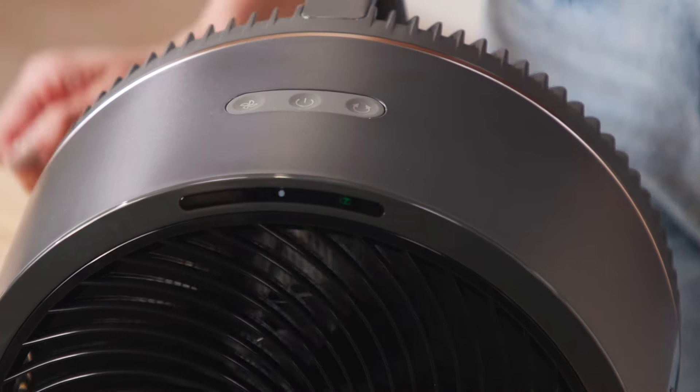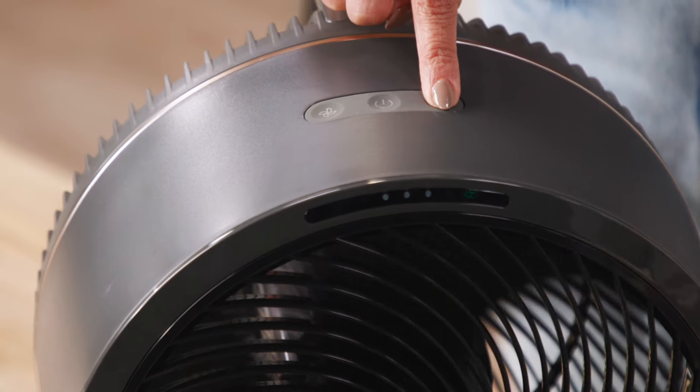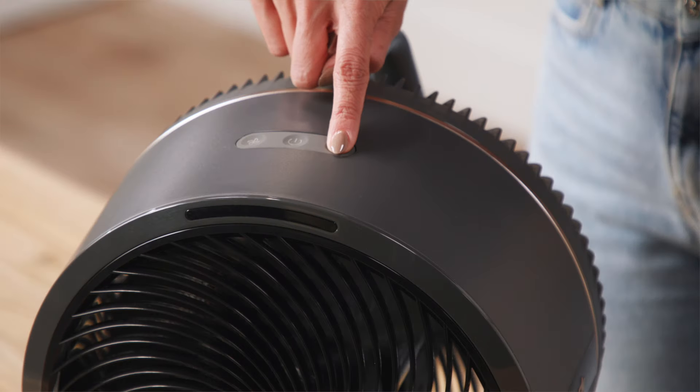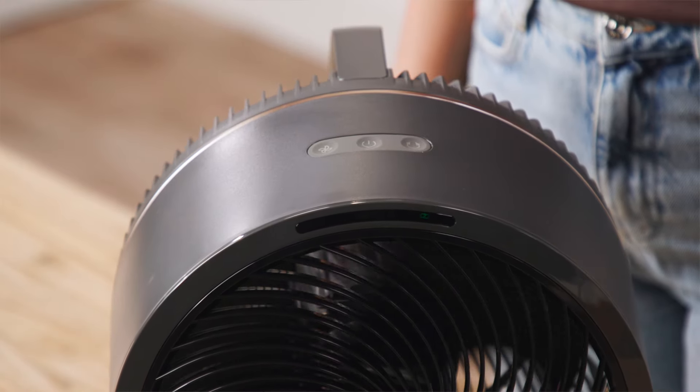When oscillation is turned on, LED lights will appear to show the current setting. For fans with three oscillation angle settings, 45 degrees is represented by one center LED, 90 degrees by three center LEDs, and 180 degrees by all five LEDs. For fans with one oscillation angle setting, the far left and far right LEDs will flash twice. To turn off oscillation, press the oscillation button until no LED lights are displayed.